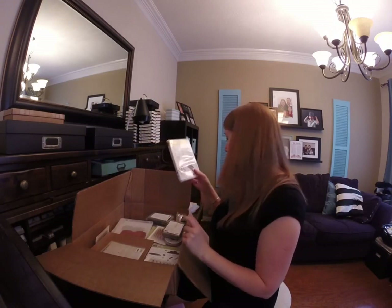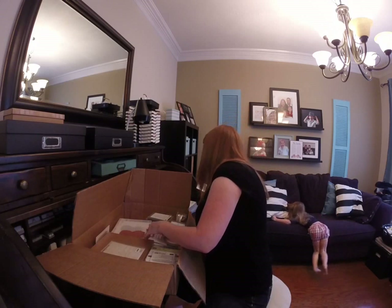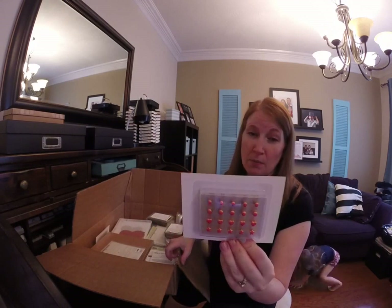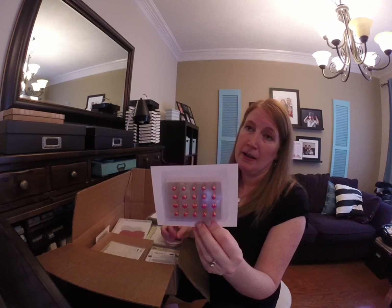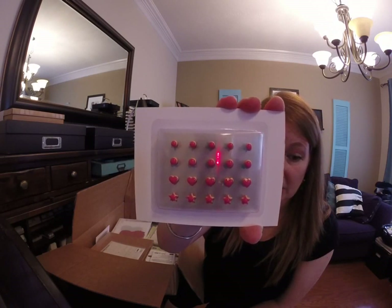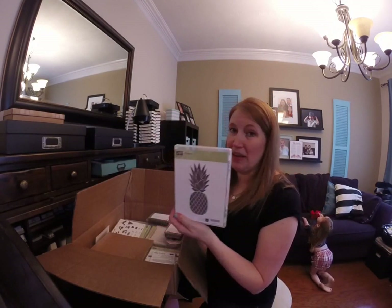Some more enamel shapes — those ones are the Regals, and these ones are the Brights. These are going to be much better than the candy dots — those were fun too, but these ones are so fun. There are two different sizes of circles and there are hearts and stars — I think the stars are my favorites.